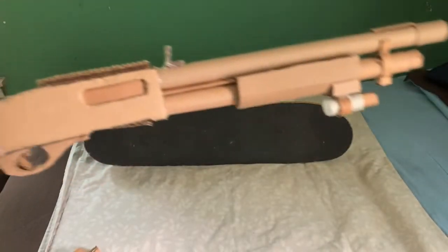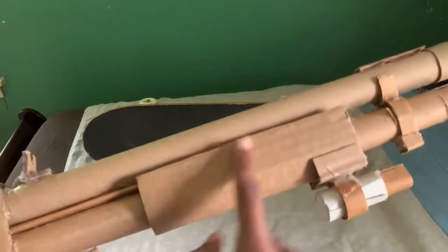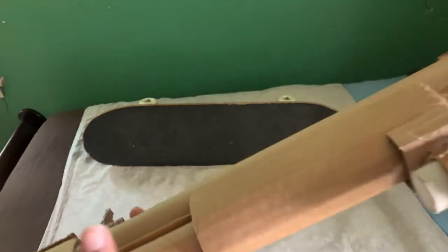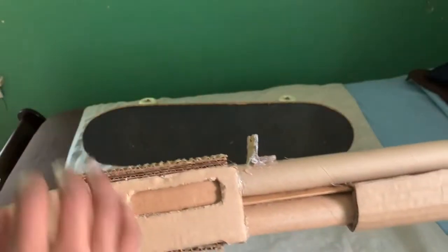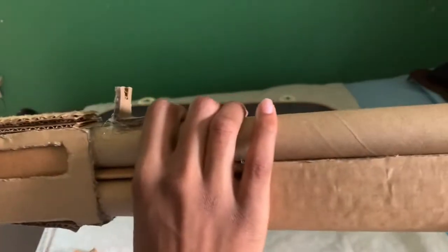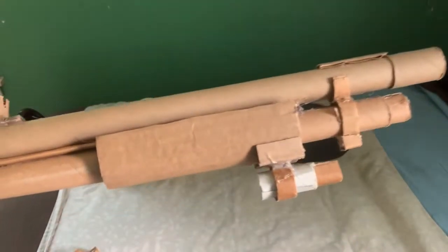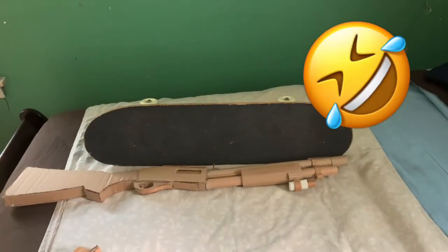So the gun is essentially trash. I'm probably just gonna salvage the barrel. I might salvage as many parts as I can, or I might just redo this. I'm probably not redoing the whole receiver — I'm gonna keep the tactical rail, obviously keep the barrel, and probably the pump, but everything else is trash.